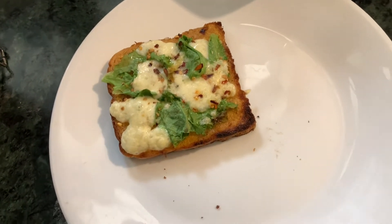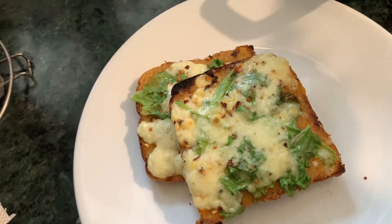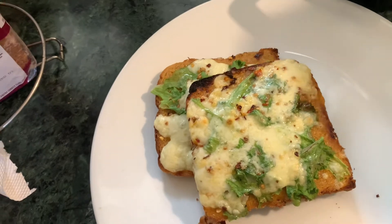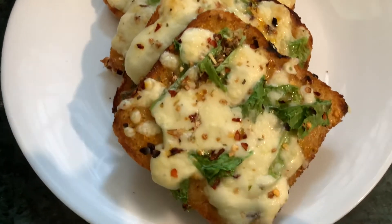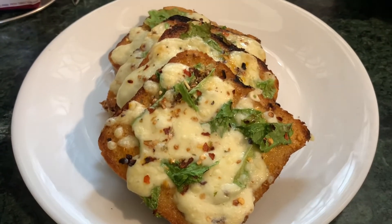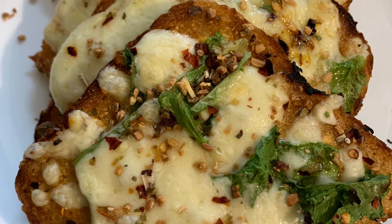Now it's time to finally do the plating, and as you can see how yummy they are looking. Guys, our chili cheese toasts are ready and they are looking so yum! If you like the recipe, hit the like button and subscribe to my YouTube channel for more such videos. Thank you so much.